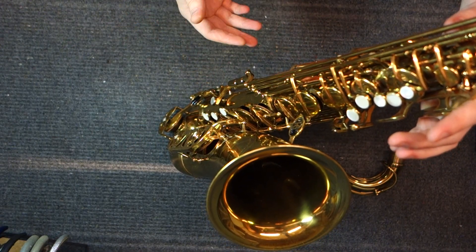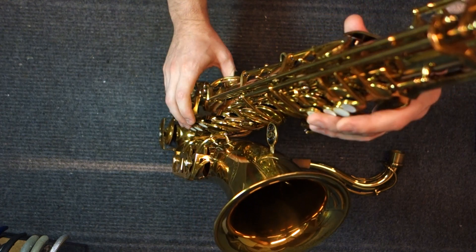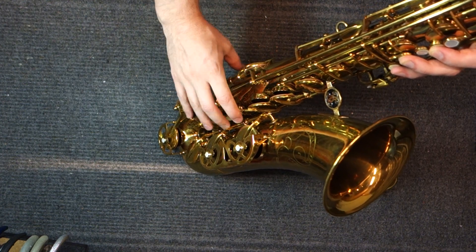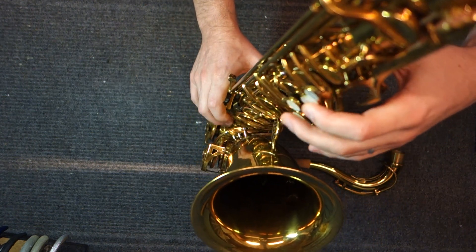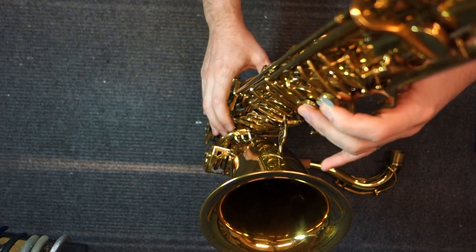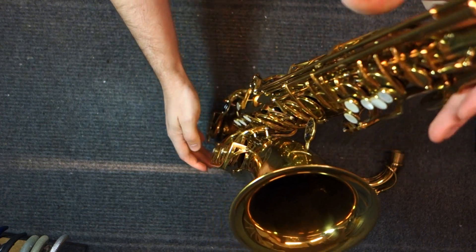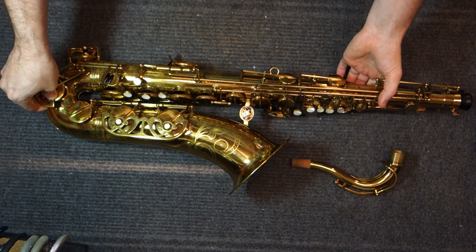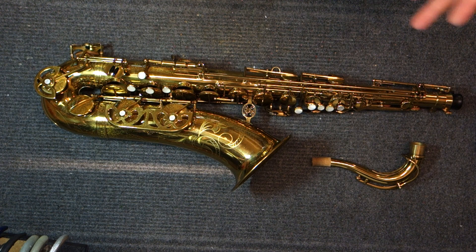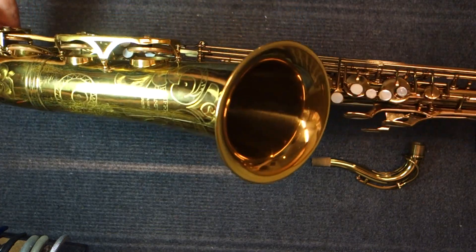Buffet kept the tone holes in line, but they moved the pearls off the key cups on the right-hand stack. So functionally it feels very similar. Although this is a vintage horn, it has keywork that feels really modern. Most people who've never played a vintage horn — this is one of the first ones I put in their hands. Everyone's always very surprised at how easy it is to play and how much it feels like a modern horn, how comfortable it is, but they get the added benefit of a richer, more beautiful tone than, say, perhaps a Yamaha.